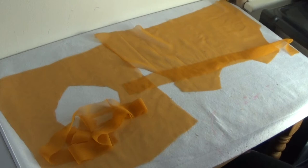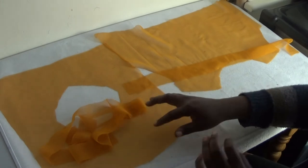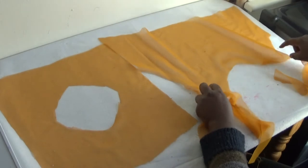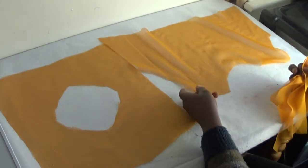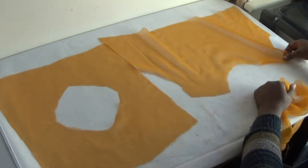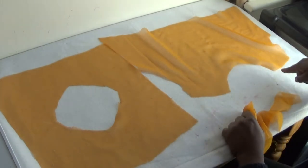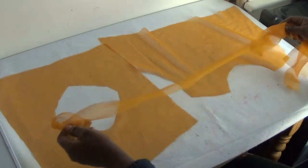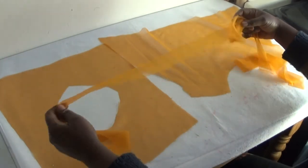Everyone, welcome back again to another of my sewing tutorials. Today I'm going to be showing you how to tidy up the neckline on your chiffon fabric. What I have here is two kinds of neckline shapes — a U-shaped neckline and a circle neckline — and I'm going to be using a bias strip for it.